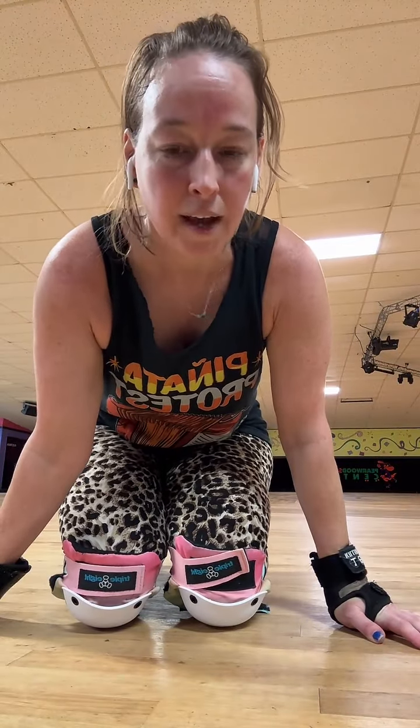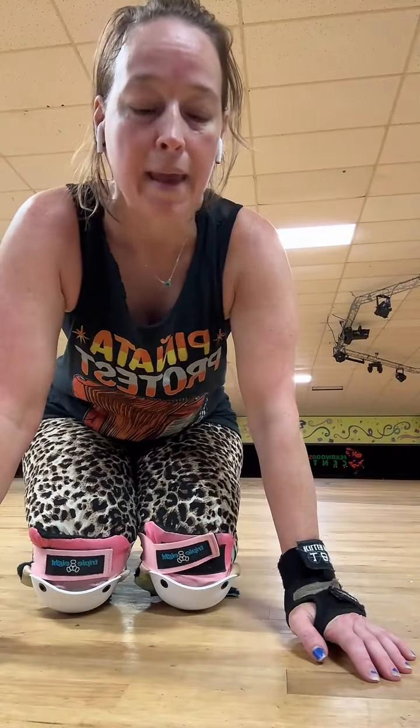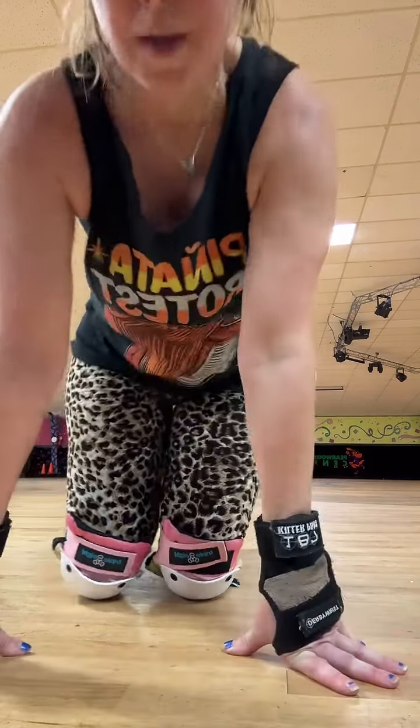Welcome to Power Hour. We're going to talk about waltz jumps today. It's the beginning of an axle, and we're gonna do two ways — on the floor and on the carpet. I'm not gonna show you how to do it off skates because we have a video of the waltz jump off skates, but you should definitely start all your jumps off skates first. So let's pretend like you've already done off skates.